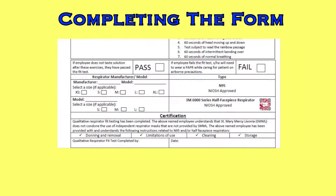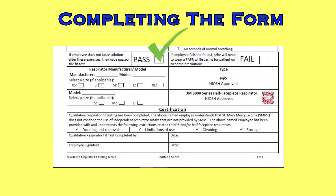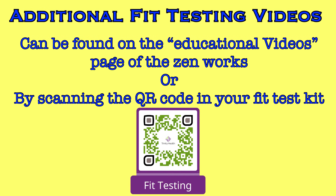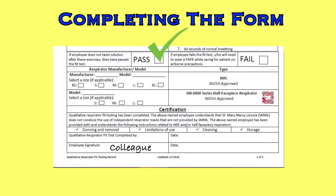On the bottom half of the form, indicate PASSED, and write what type of respirator and size they fit with. The first box is for N95 masks of various makes and models. The second box is designated for the 3M 6000 series half-face piece respirator used in this video — write 6000S in model and indicate the size used. The next section requires signatures from the colleague and the fit tester, confirming that they received all required information on their respirator, including donning and removal, limitations of use, cleaning, and storage. All of that information can be viewed through another video called 3M Respirator Inspection and Guidelines. We have colleagues view this video prior to performing the fit test, and if they have viewed it, have no questions, and have completed a fit test, they should sign at the bottom. You will also sign and date in the completed by row.